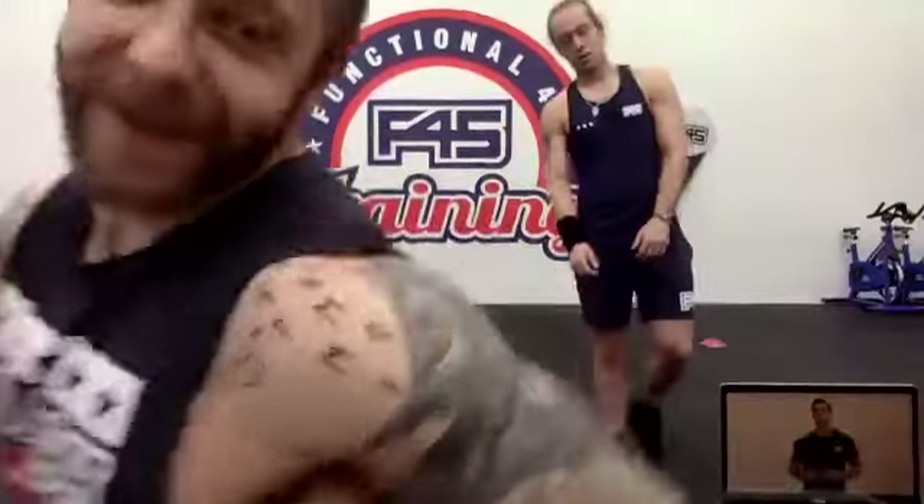Well done, you just did that! What a fantastic way to start our Saturday with some Hollywood. Thank you very much for joining us — it was our pleasure to guide all of you through this session this morning. We hope you feel like you got something out of it.